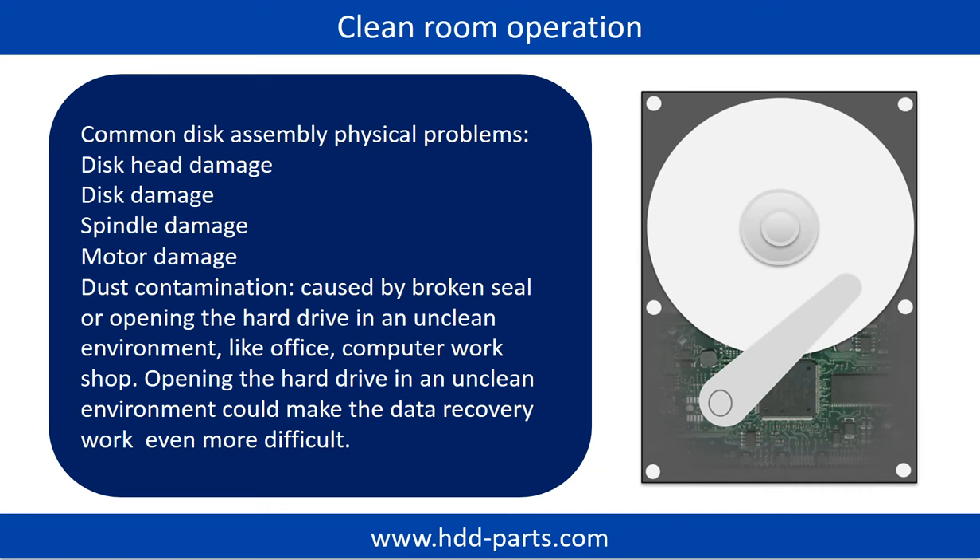Clean room operation is required for common disk assembly physical problems, including disk head damage, disk damage, spindle damage, motor damage, and dust contamination. Dust contamination can be caused by a broken seal or by opening the hard drive in an unclean environment, such as an office or computer workshop. Opening the hard drive in an unclean environment could make the data recovery work even more difficult.